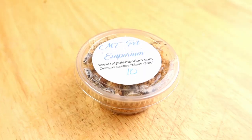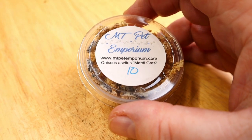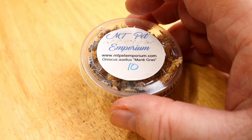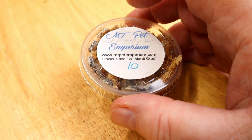So this is two isopods and I'm really excited to see these. Let's go ahead and open them up. Okay, here's our first pack — what great labeling. MT Pet Emporium, she has her website, the name of the isopod, the count. Just absolutely great labeling. Thanks, Misty. This is Oniscus asellus Mardi Gras. Let's take a look.